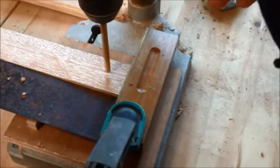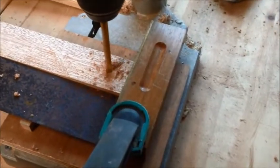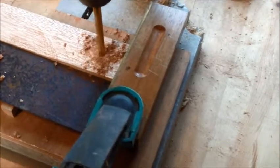This is just drilling a hole. I've made up a little jig using a square so that the holes are drilled in the same position.